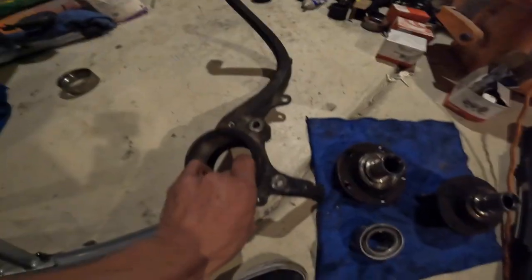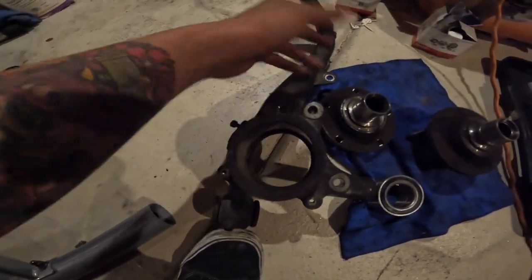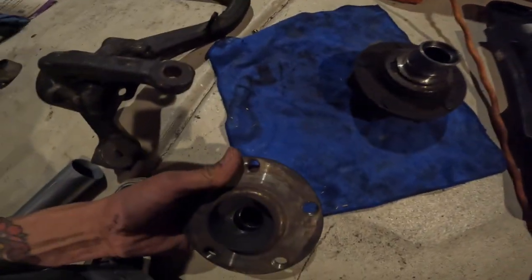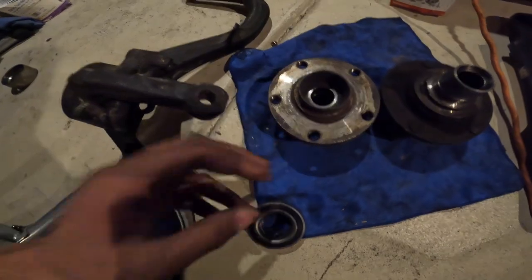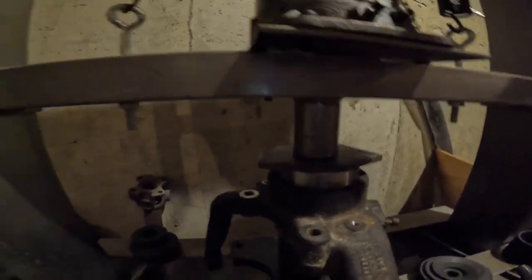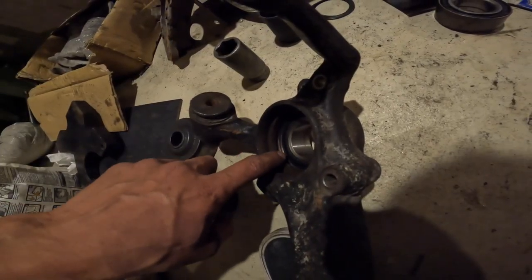We have the spindle here. Also pressed the bearing out of this, so it's just ready to go in. Once I get that pressed in here, I can press this in through the middle and we'll be good to go. It's all going in - there's still about maybe a quarter inch left to go in that needs to be pressed.